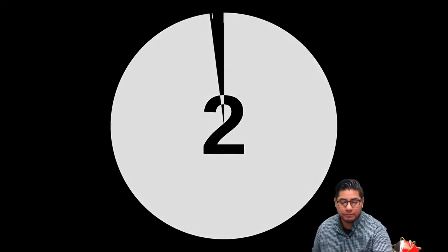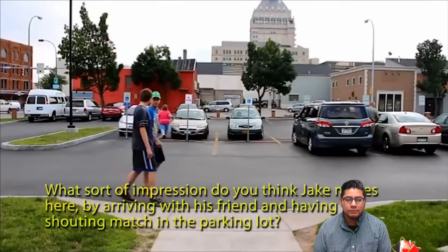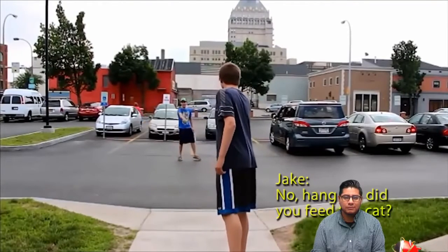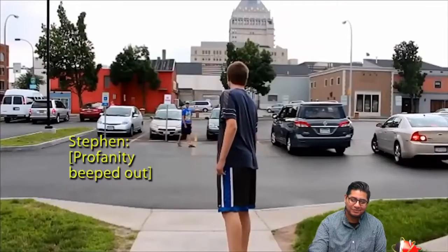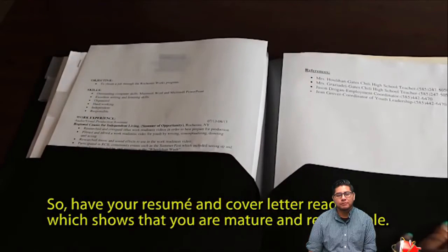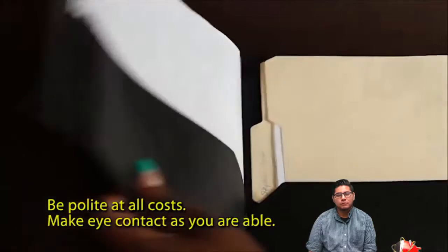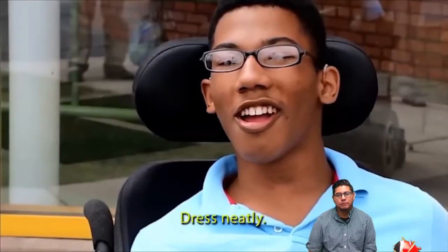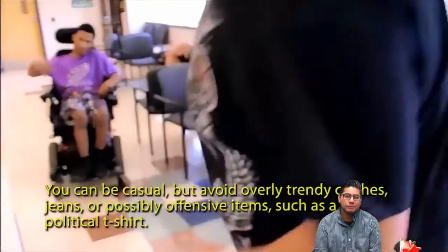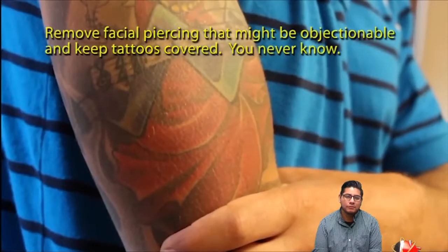What sort of impression do you think Jake makes here by arriving with his friend and having a shouting match in the parking lot? Even before entering the building, he has probably blown his chances of being considered. So: have your resume and cover letter ready, which shows you are mature and responsible. Be polite at all costs, make eye contact as you are able, and dress neatly. You can be casual, but avoid overly trendy clothes, jeans, or possibly offensive items such as a political t-shirt. Remove facial piercings that might be objectionable and keep tattoos covered.